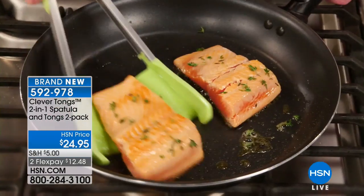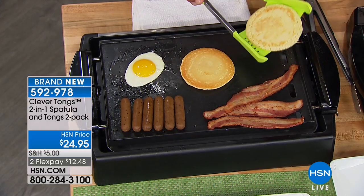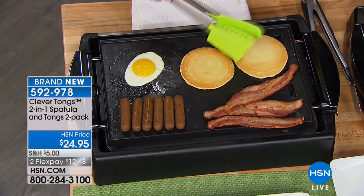Love this design. You're going to love it in the kitchen. The fun part is having John Floro, one of our kitchen experts, show us how to flip a pancake. It's the easy way. All you do — it's tongs and spatula all in one.